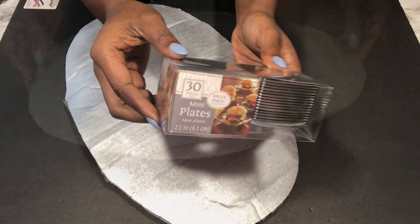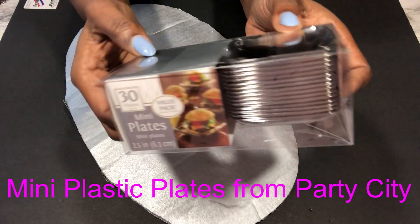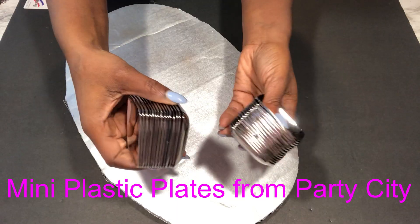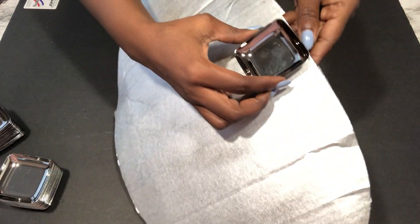Now moving on to my favorite part: gluing on the spinny plates to the cardboard. I got these from Party City, and I used two packs for the entire vase.